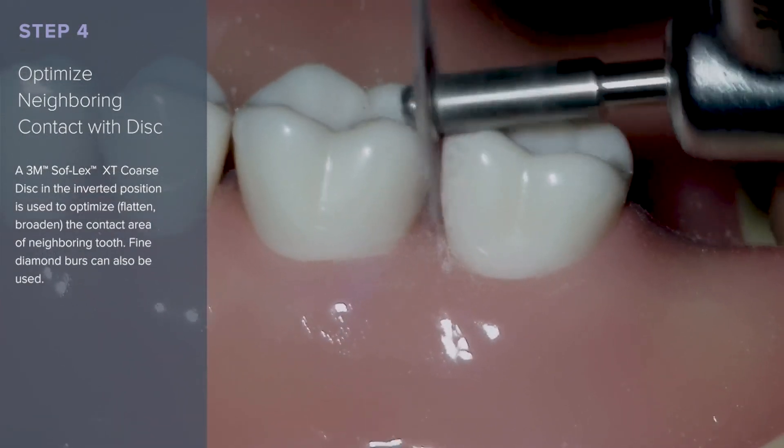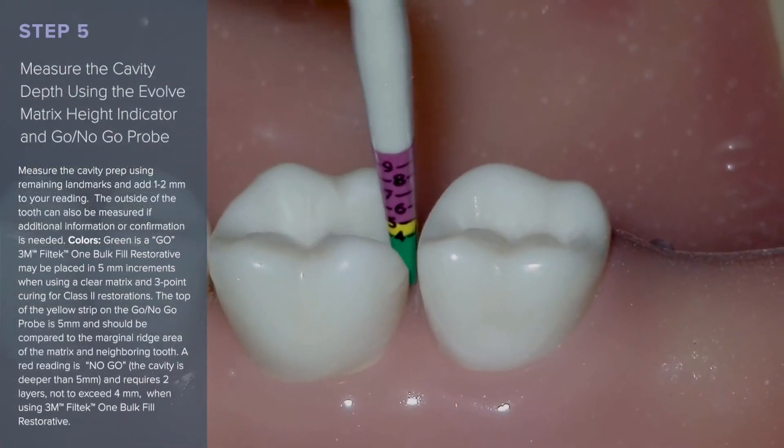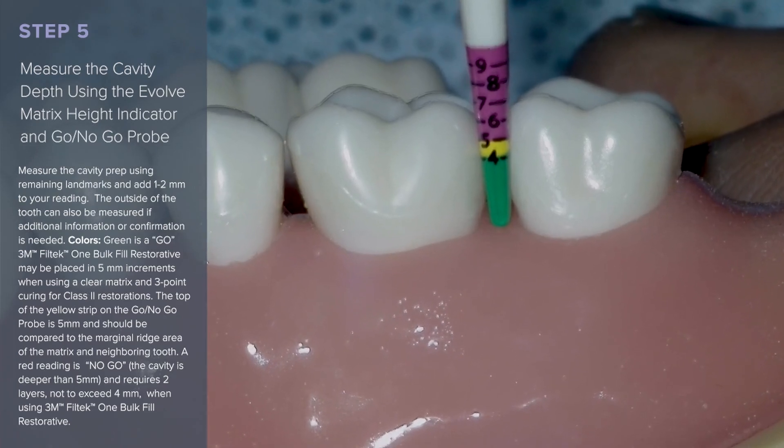We like to use the 3M Softlex XT coarse disc in the inverted position. Measure the cavity depth using the Evolve Matrix Height Indicator and Go No-Go Probe. Measure inside of the cavity prep and then outside of the cavity preparation to assess where the gingival attachment is.